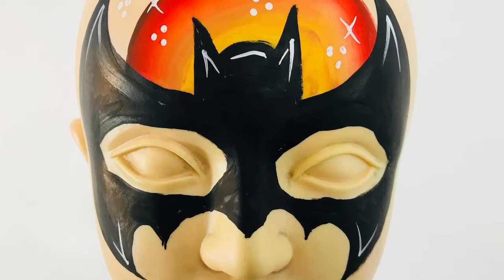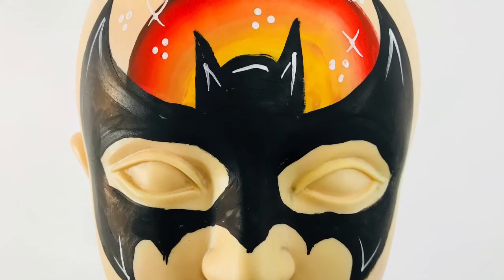Hey guys, thanks for joining me. Grab your brushes and paints and let's learn how to paint this cool Batman.